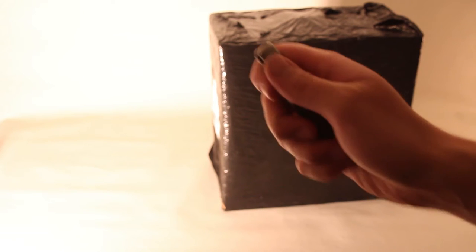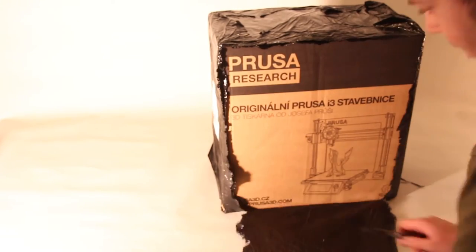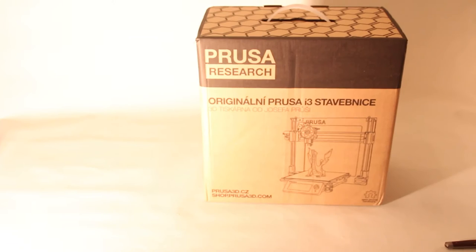Welcome to the unboxing and building of the original Prusa i3 Mark II. I've been waiting for this printer for about six weeks and it finally arrived, so I couldn't wait to get the package open.